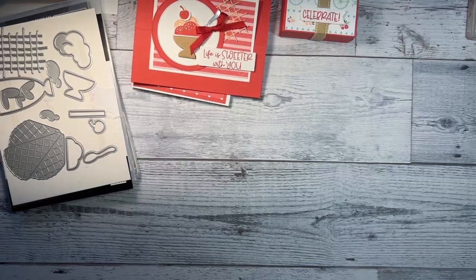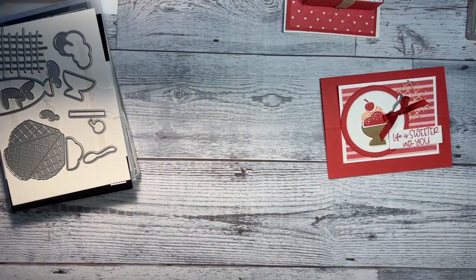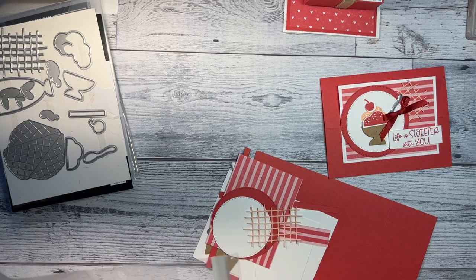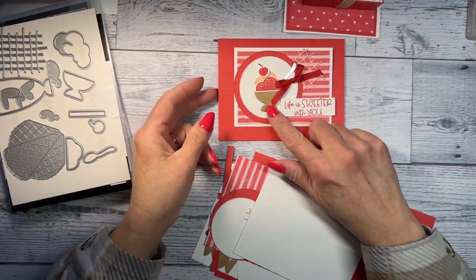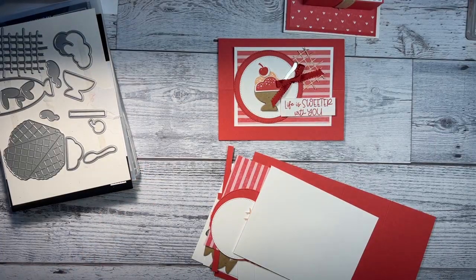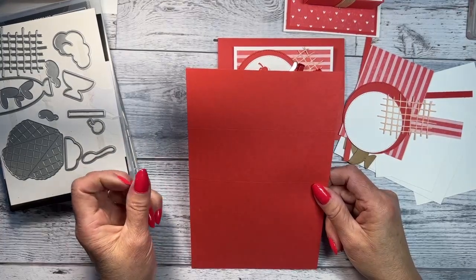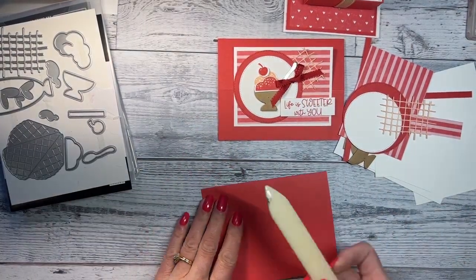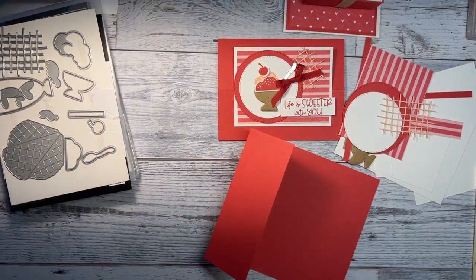Let's get started with card number one, the fun fold card. I used craft paper to cut out the little sundae bowl — you could also stamp it with crumb cake. Starting with the sweet sorbet paper, it is five and a half by eight and a half, scored at four and a quarter and two and an eighth.